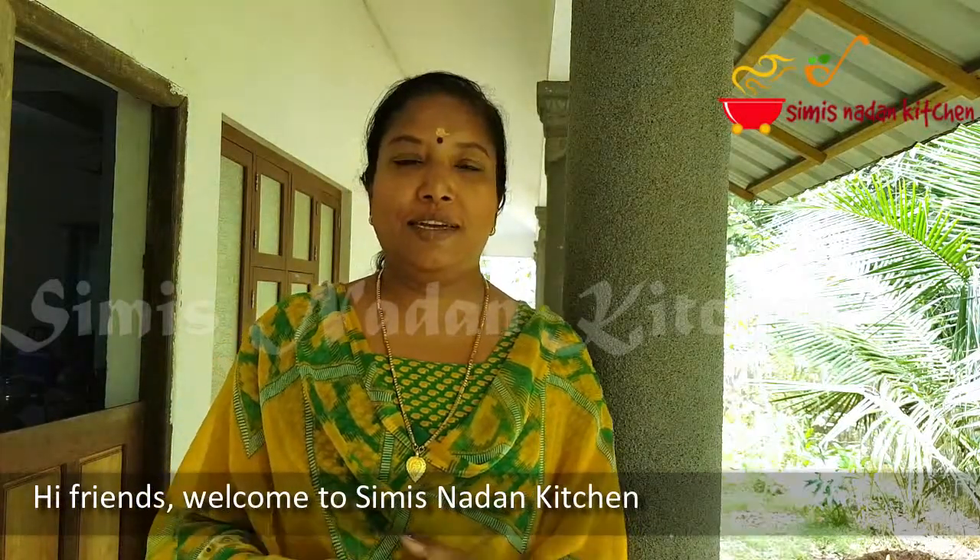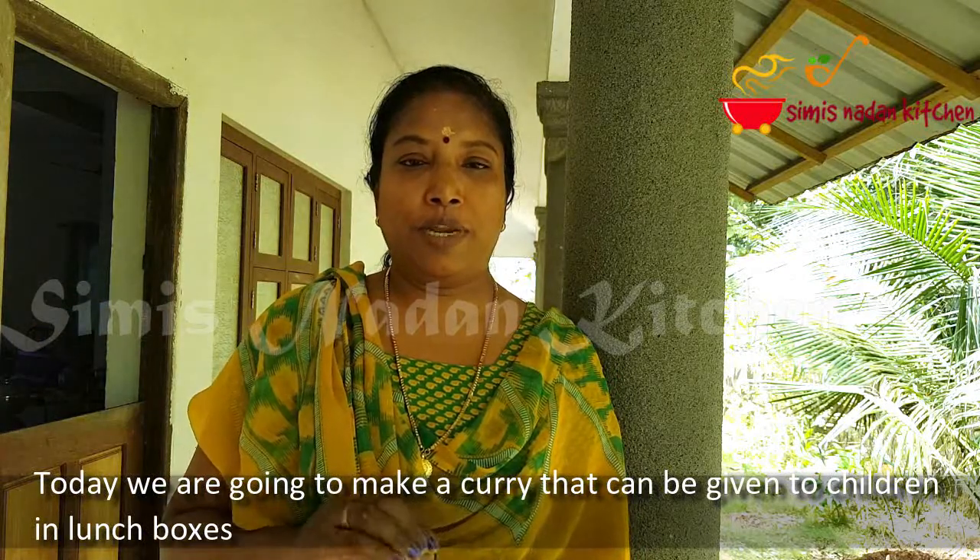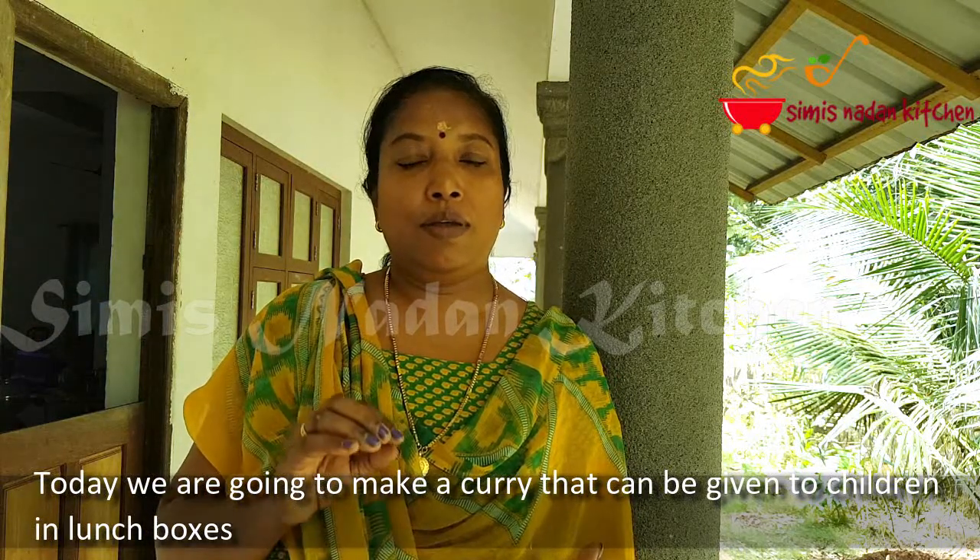Hi friends, welcome to Simi Saranayi Kitchen. We are going to make a school lunch box. When I was in school, my mother and my father made one.